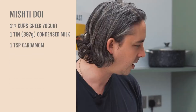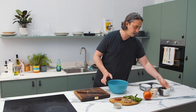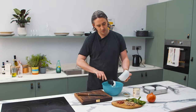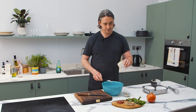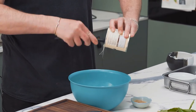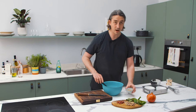It's a very simple method. Preheat your oven to 160-170 degrees Celsius, and then just three ingredients: Greek yogurt into the bowl, equal quantities of Greek yogurt to condensed milk — you'll find condensed milk in a lot of Indian sweets — and cardamom powder.